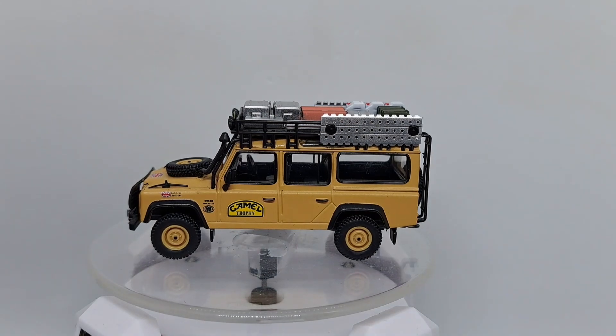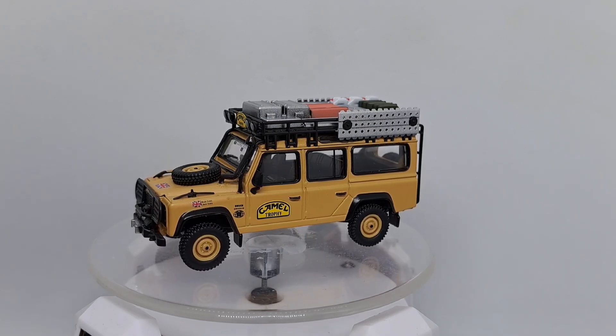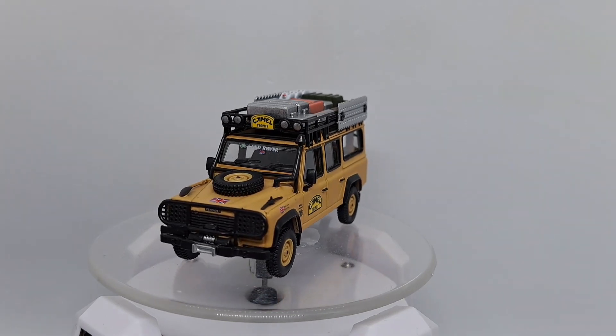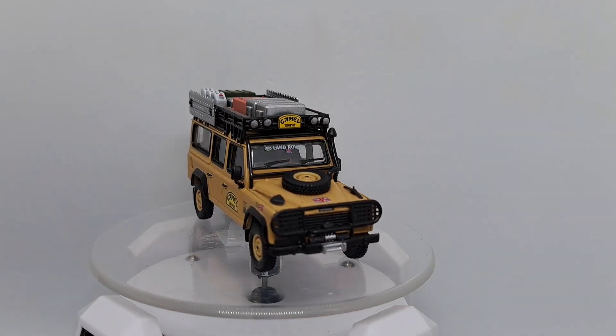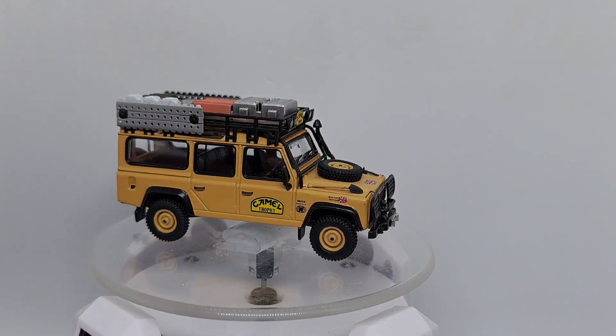Let's look at the camel truck. It's a clean one. British flag on it. Camel on the side. Lots of stuff for surviving in the desert on the roof. Extra gas. That is a cool car.